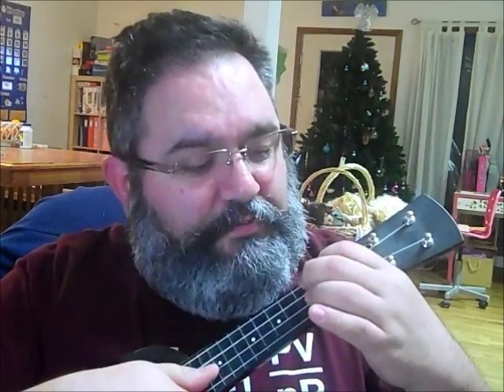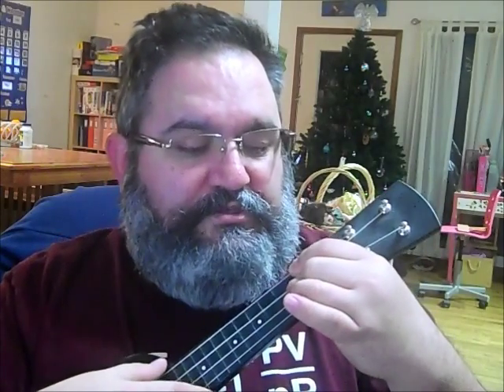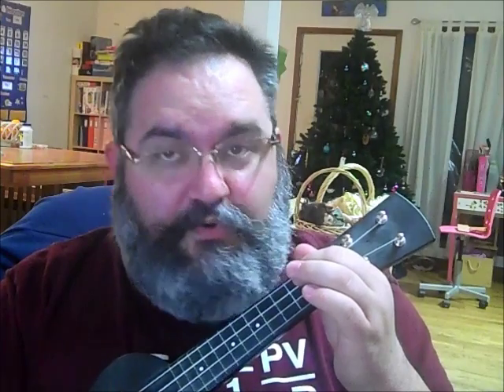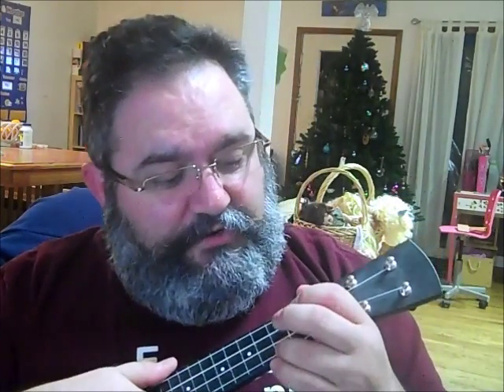D, which is 2-2-2-0 — I play that by semi-barring the second fret, leaving the A string to ring untouched. Some people play it with 2 fingers. Either way, whatever's more comfortable for you. The last chord is C7, and also F, which is 1-0-2-0. The C7 is 0-0-0-1. So I guess it's 6 chords — my apologies.